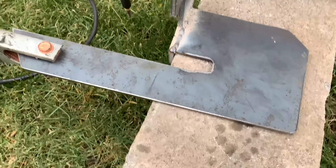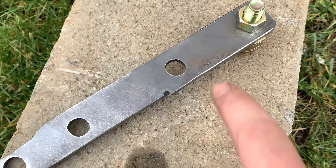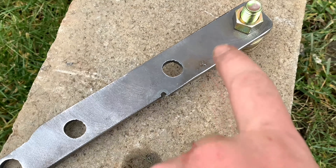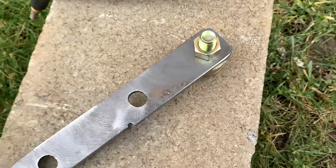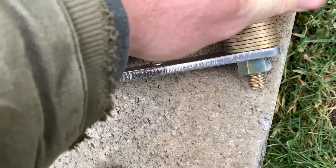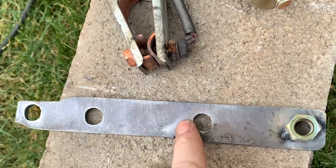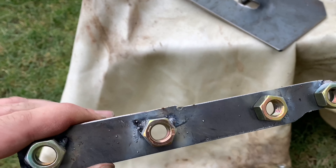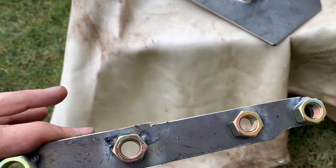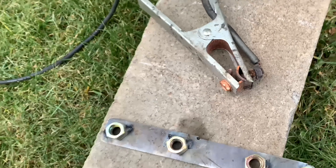I got it welded all up and so far so good. Now these are the nut inserts that come with it - you got to weld them yourself. What I do is I put a bolt through it and tighten it down, tack it like this, and unscrew the bolt, and I keep doing that all the way down through there so I know it's centered. Just going to go ahead and fully weld them around. You want your welds to be really good on these because you don't want them to bust off.